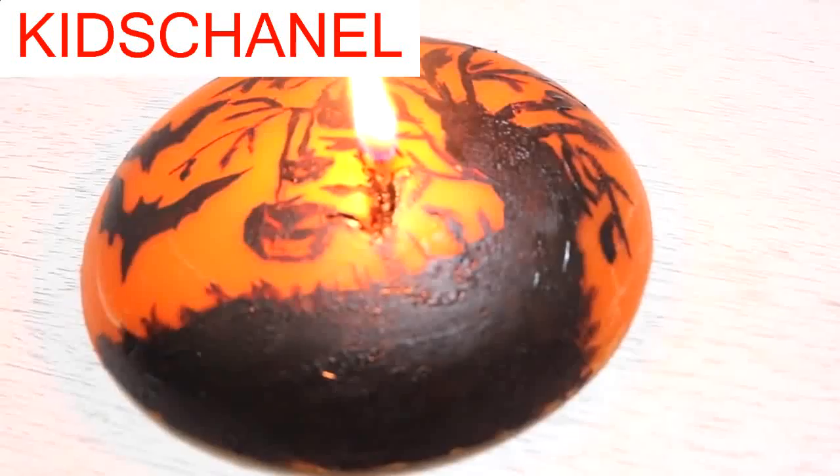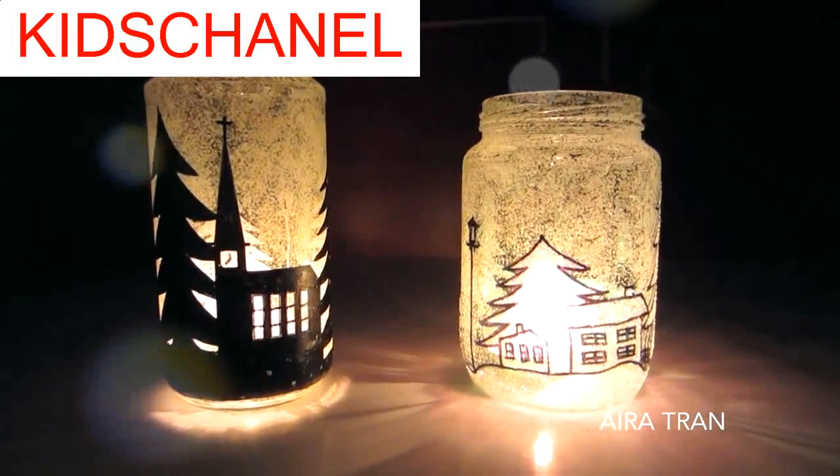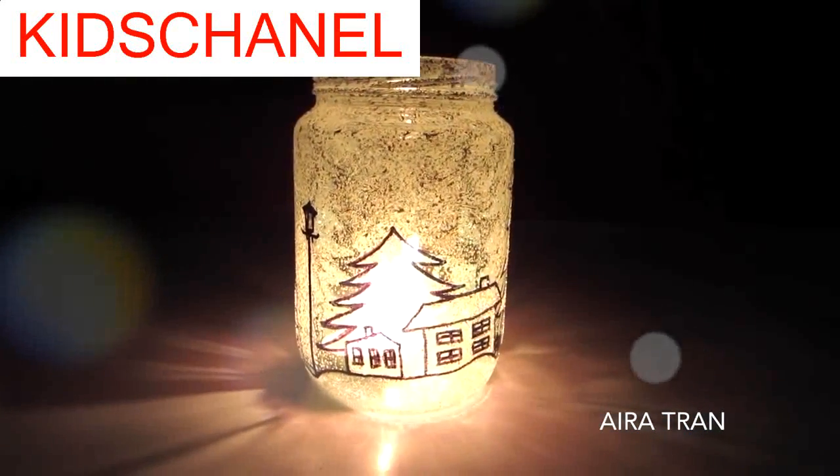I also made a Halloween moon candle for this Halloween season, and some Christmas themed candle holders recycling old jars. So make sure you check out the links in the description box below if you'd like to know how to make them too.